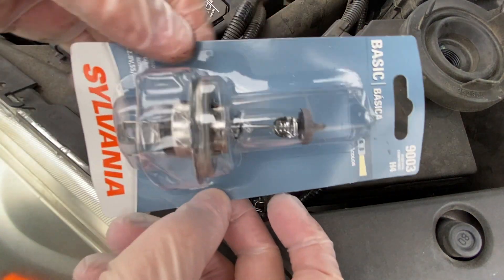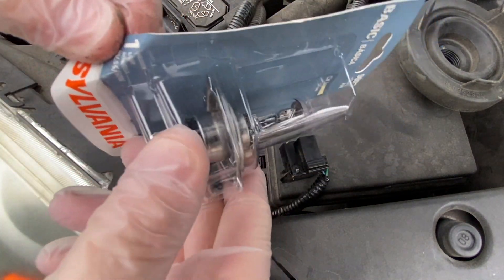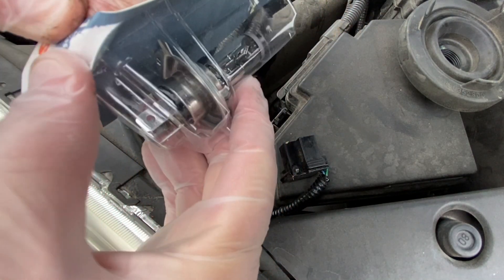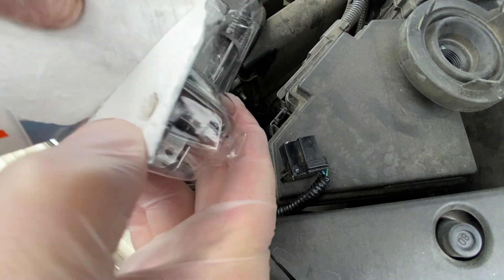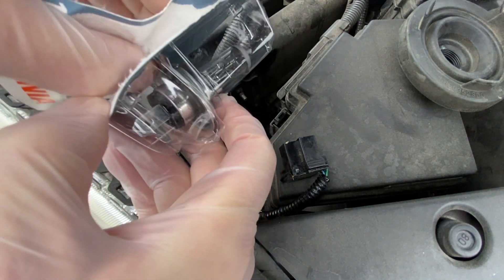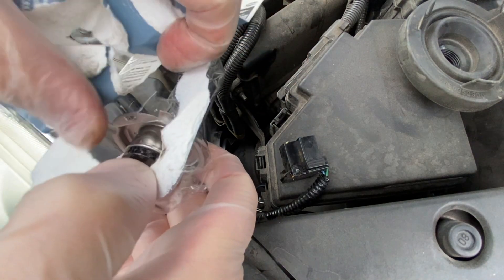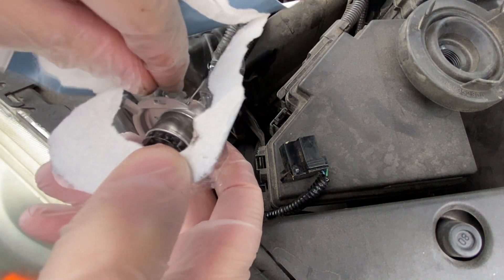We'll set that aside and grab one of our new ones. Remember, do not touch this with your fingers — you want to have a pair of gloves on. If you guys like the content, please consider subscribing to the channel and clicking that like button. We're just trying to help people out — honestly, trying to help myself out too.